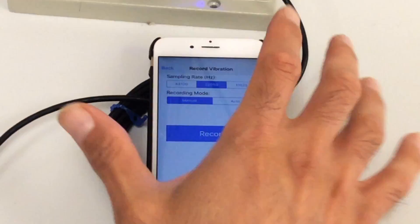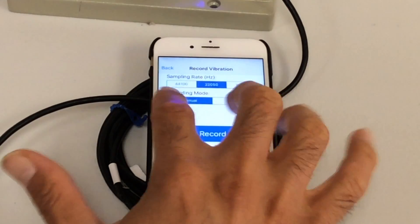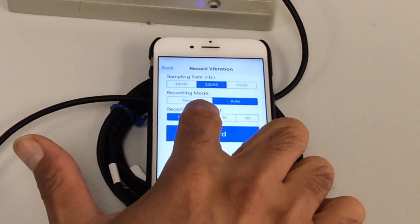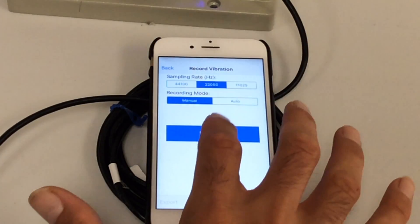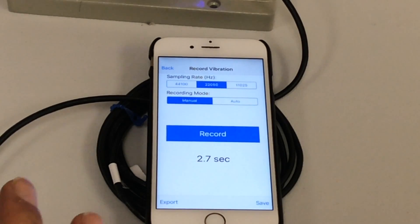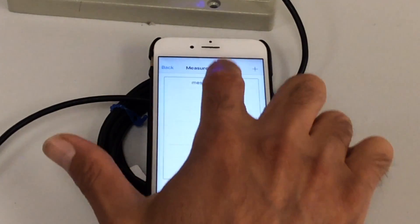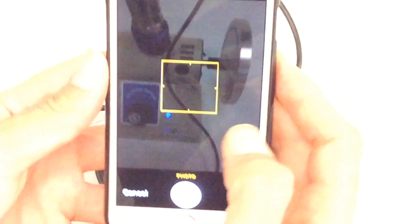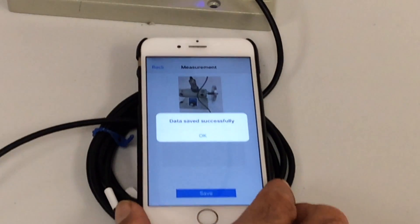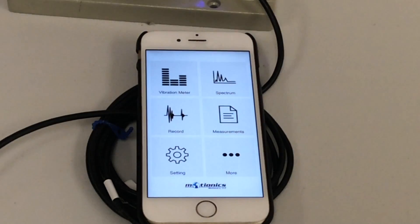For example, you can select the sampling rate — this is 22,000 samples per second. There are two recording modes: manual and auto. In auto mode, you define the length of the measurement — say five seconds — and after five seconds the recording stops automatically. In manual mode, you start the recording and stop it anytime. The data is then here, and you can either export it right away by email, or save it. I'll choose the same plant, machine one, and the same measurement point, add a picture from camera or library, and save it.